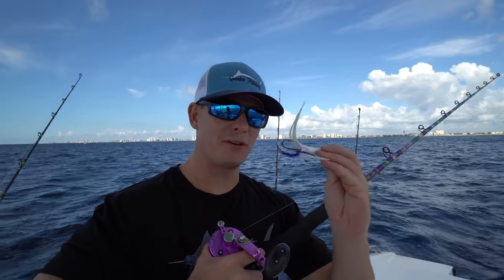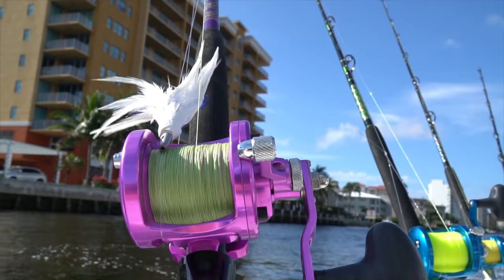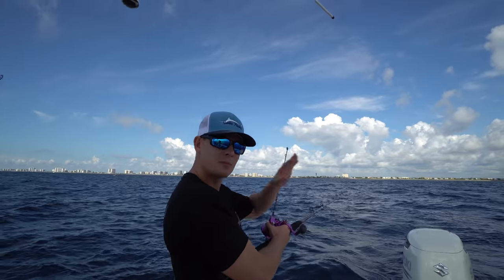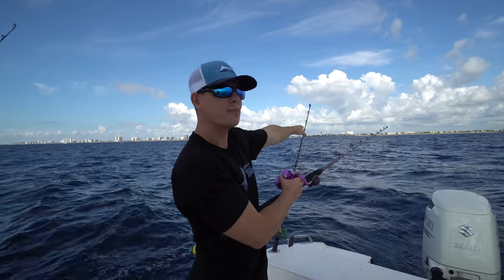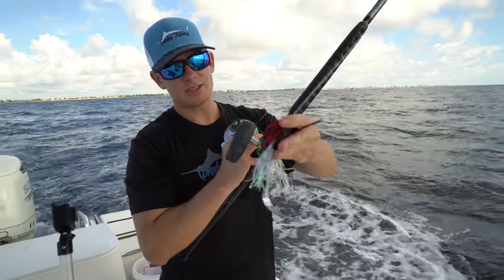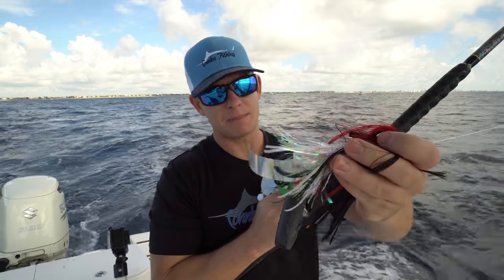So when we put out our spread, the first thing we do is there's a little tuna feather right here and we're going to put it out first because this line is going to be way back and on top. So Brooke's going to speed it up a little bit, get the line away from the boat, and then we're going to put the planers out. Next up we got our standard sea witch, a little squid skirt, some mylar.